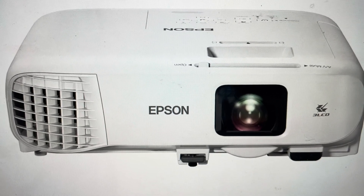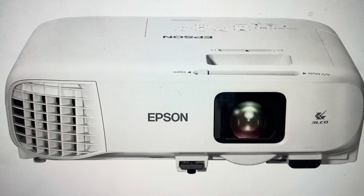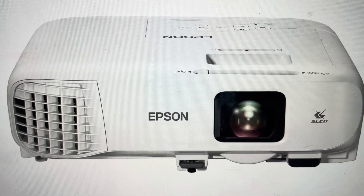Hey everybody, this is a quick video in case you have an Epson EB992F projector and you need to do a hard reset to the factory default settings.